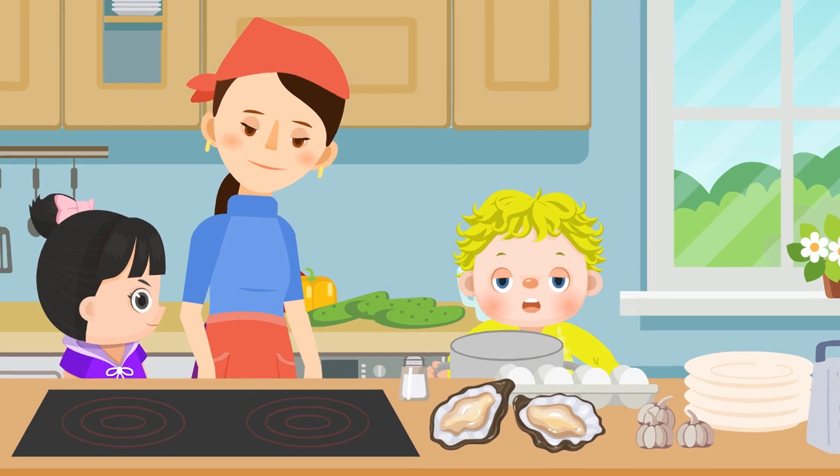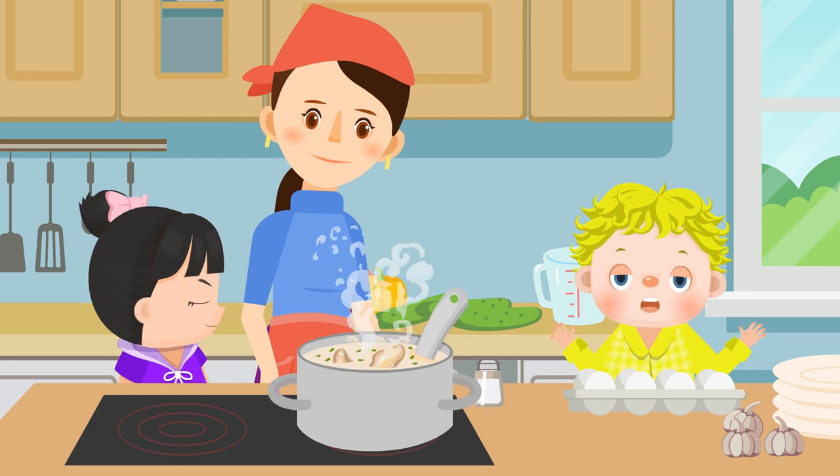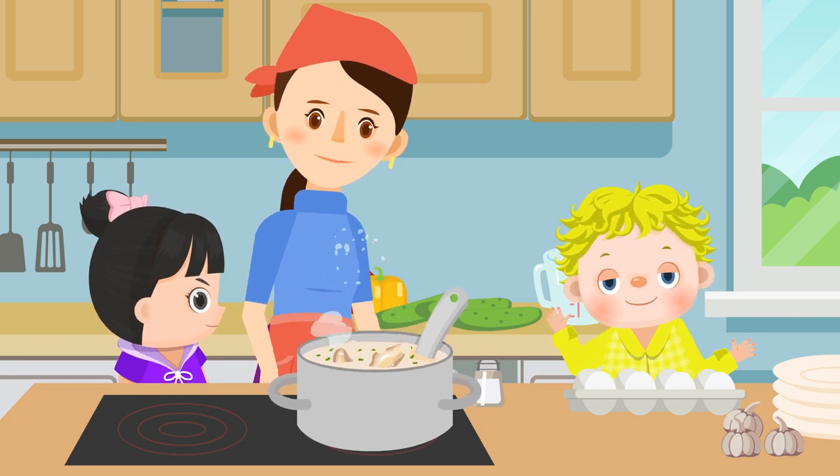A boy brought a pot to his mom. His mom boiled oysters in the pot.